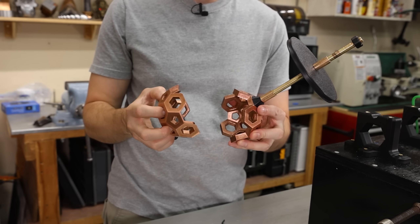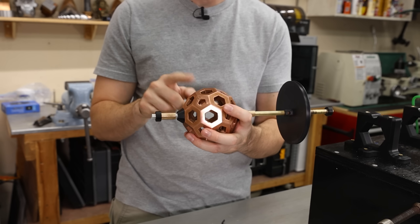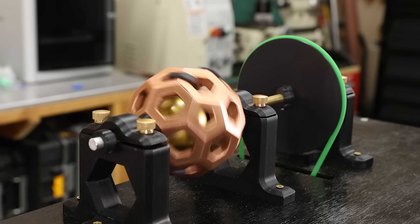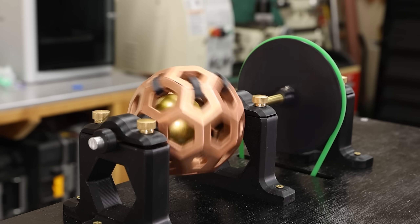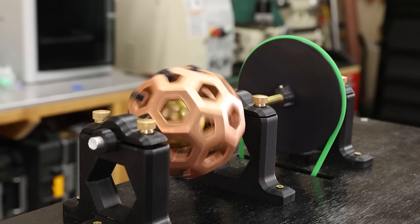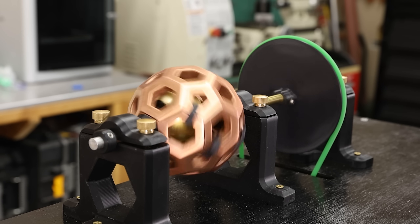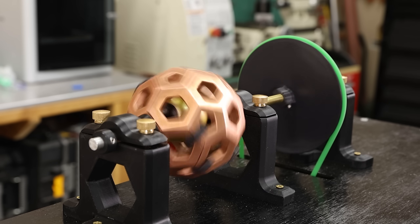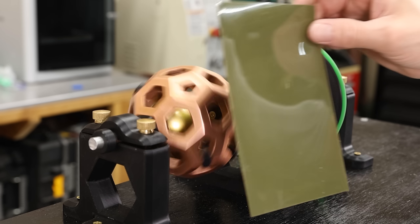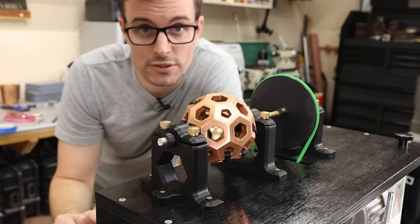One thing you guys suggested a lot in the comments is for me to change the orientation of this seam here. So we're going to put the larger magnet in here and see if this makes any difference. It does actually seem to be behaving slightly different — if you look at this, it's not settling down as easily. Well, it turns out it's actually worse to have it like that. So that was pretty interesting.